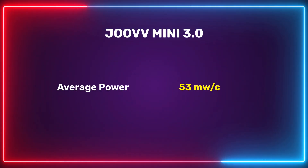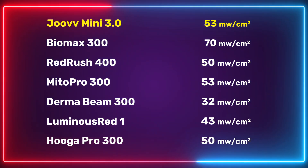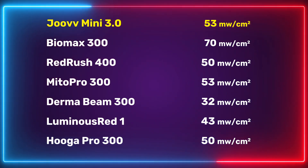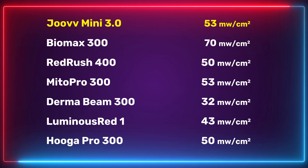Now for the power numbers. I had an average of 53 mW/cm² - remember that's an average of nine readings. To put that in perspective: Red Rush had an average of 50, Mito Pro 300 was 53 - about the same as this - Dermabeam 32, Luminosity 43, Hygge about 50, and the Biomax 70. So really good average.